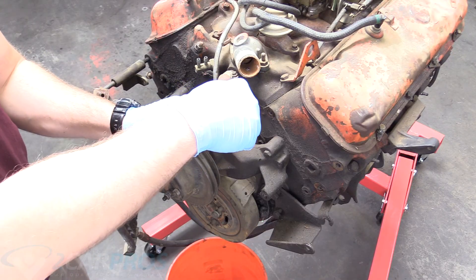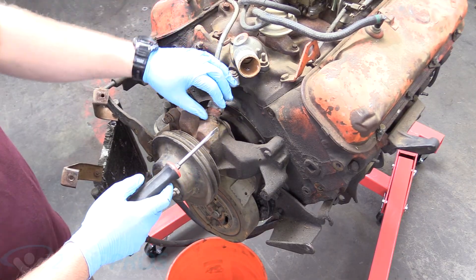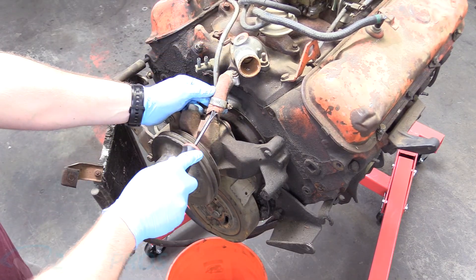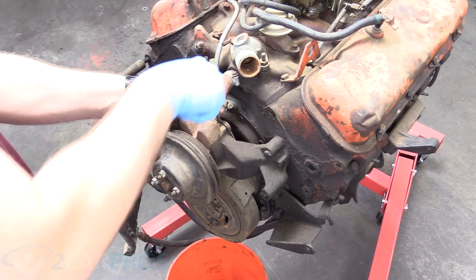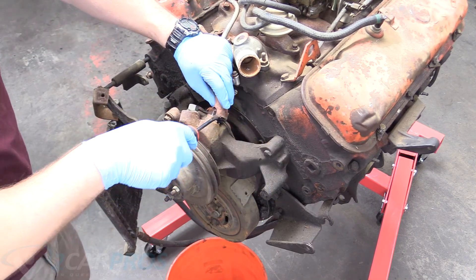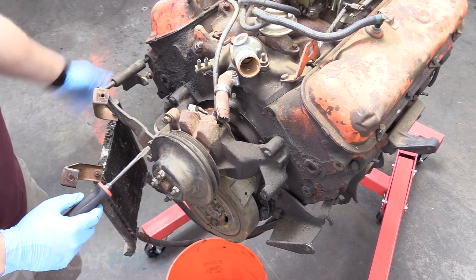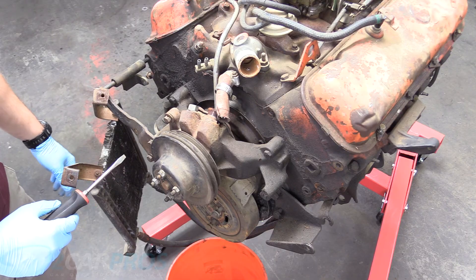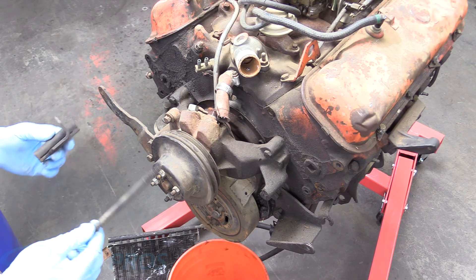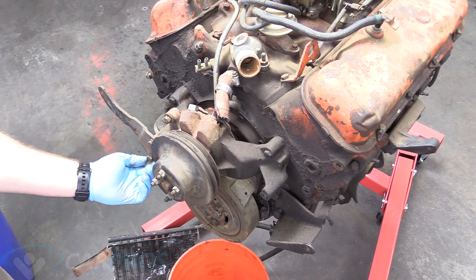Now I can remove this water pump hose. Hopefully the engine doesn't have any more water in it, but you never know — the likelihood of getting every last drop out of the heads and intake manifold is very low, so don't be surprised if it leaks on you a little bit. You can be as destructive as you want — you can even just cut this if you really don't mind, because you're not going to be reusing this stuff anyway. It looks like this big block has been drained of fluids for some time. If you're keeping these front accessories and bolts, hold on to them — they can be kind of tricky to find — but I'm going with all new stuff, so I'm just going to throw it all away.